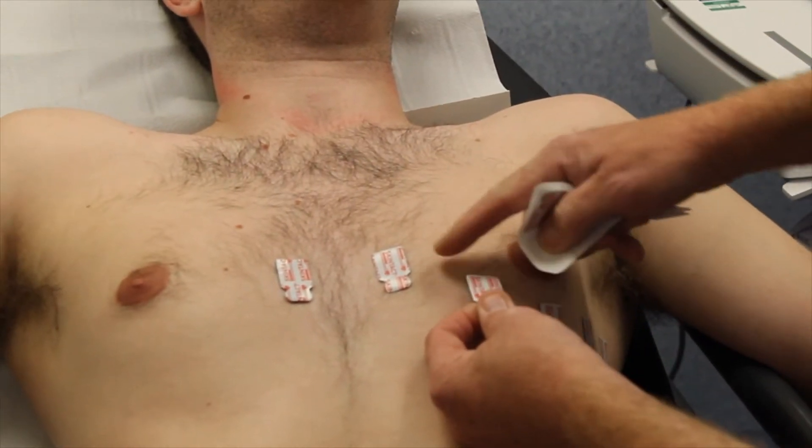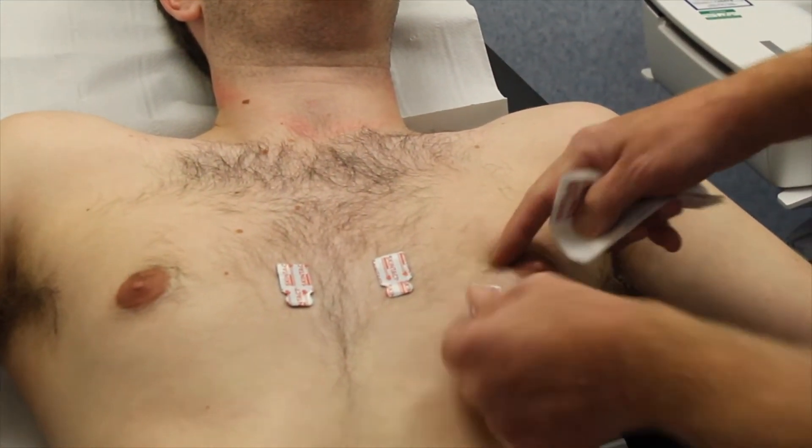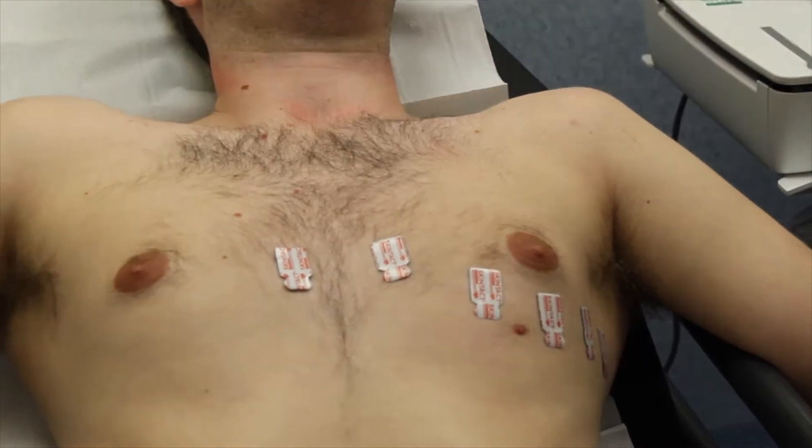Now for number three, we're mid-clavicular, in between the two — which is between two and four — and placing that.